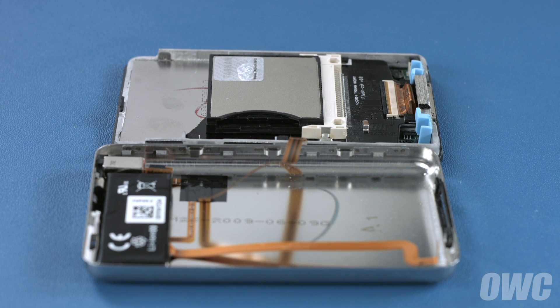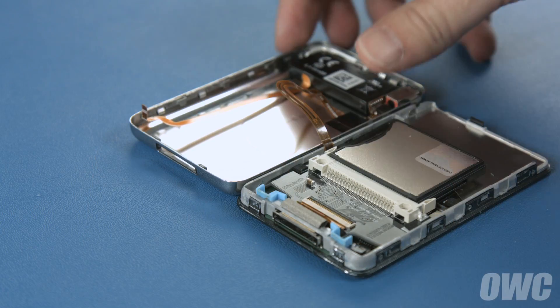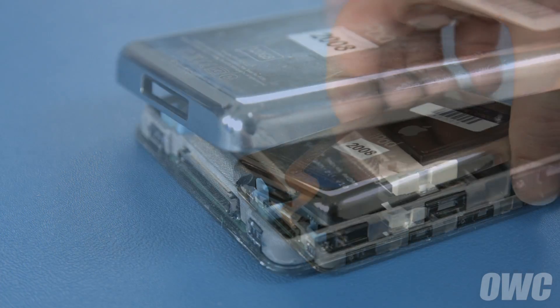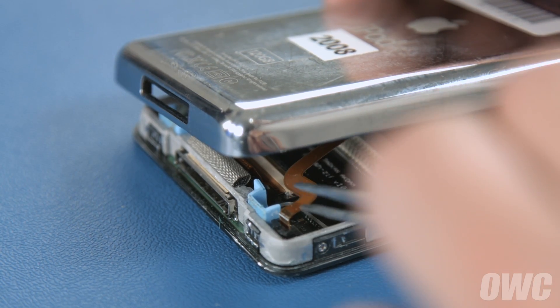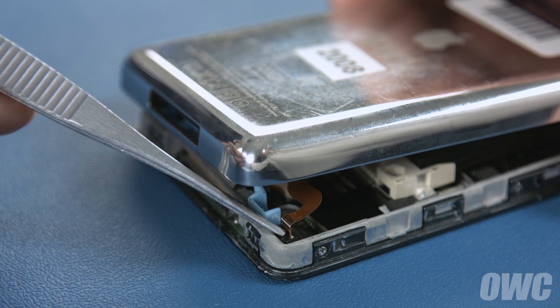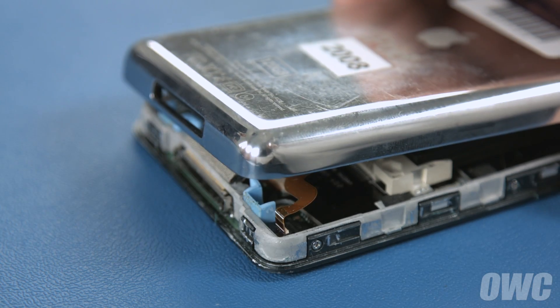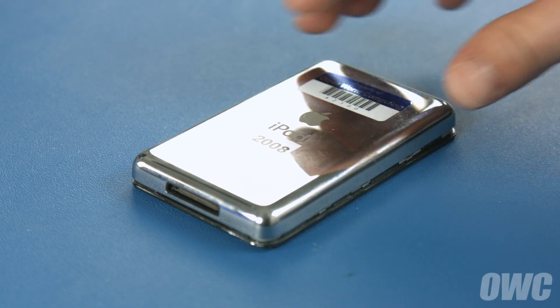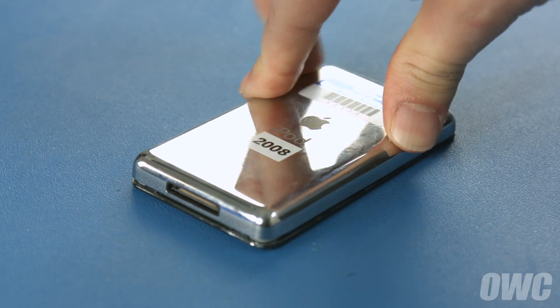Now we can reconnect the battery cable. A pair of tweezers may help make this part easier. First, close the back cover and line the battery cable up with its socket. Then, slide the cable into place and secure it with the locking tab. Finally, seal the iPod by gently but firmly pressing the back cover down until it snaps into place.